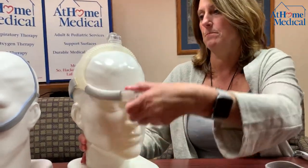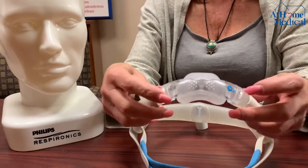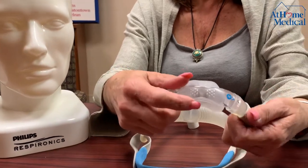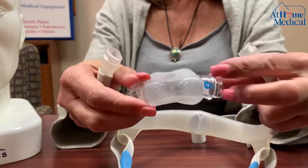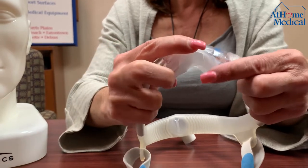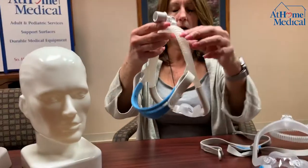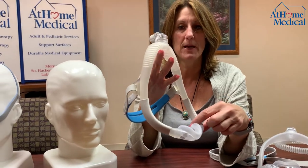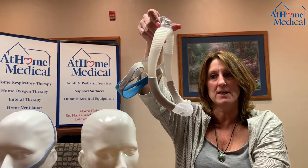This one is just a nasal mask that goes under your nose. Notice that there are two arrows on the side — that shows you how to take the mask apart and you can put it back together the same way. You want to wash this every day in soap and water also. Take soap and water and run it through the headgear of the mask. I always say hang it over a shower bar so all the water drip-dries out of it.